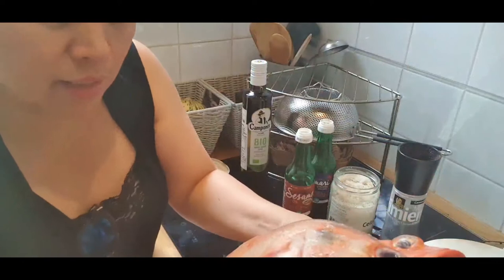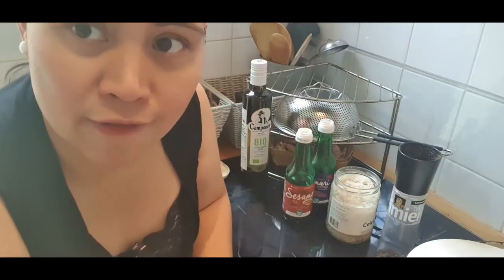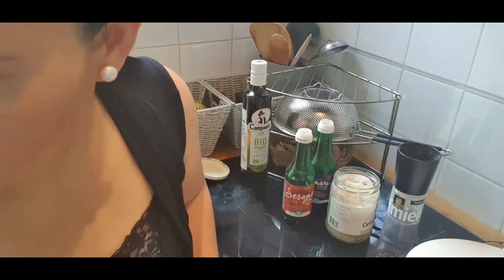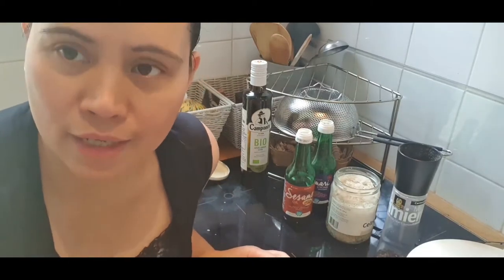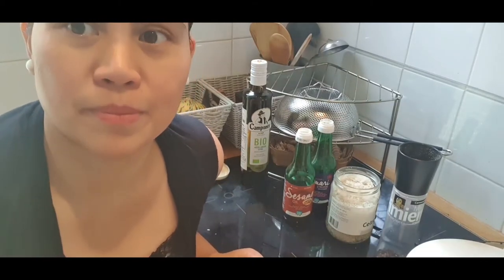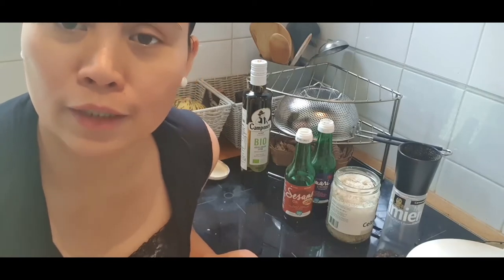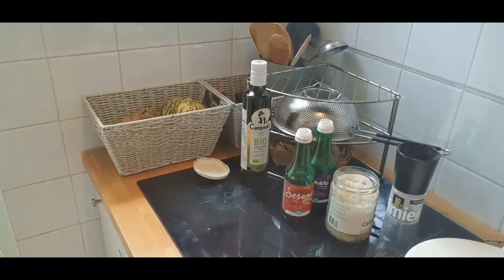Fish is great for the skin because of omega-3 fatty acids — the healthy acid. Doctors say we need essential fatty acids, and they are 'essential' because our body cannot produce them. So we need to get them from food. That's what my doctor told me.